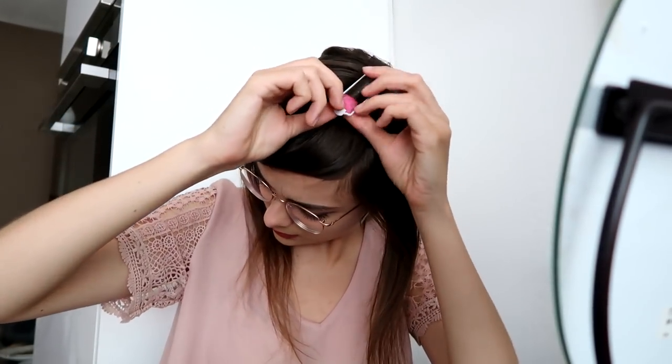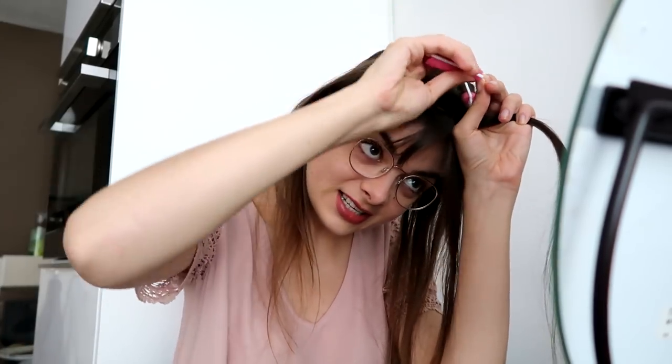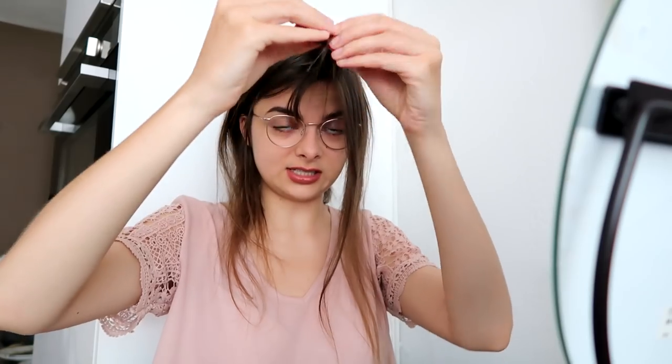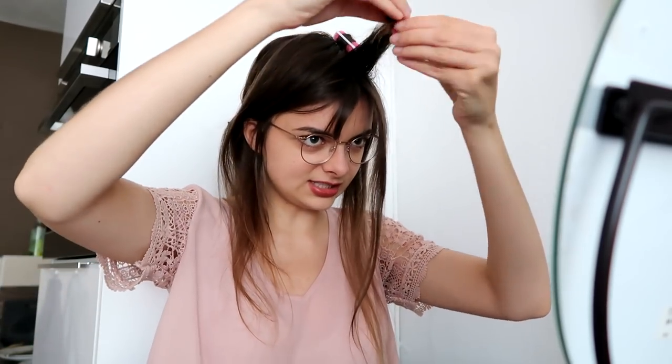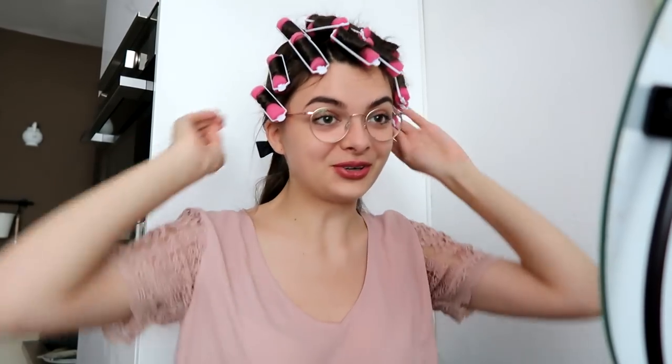And then fasten this clip — there we go. I'm wondering how uncomfortable this will be to sleep in, because the foam itself is pretty soft, but then there's this plasticky bit on the inside. Okay, this really is super easy to do. Front done! I look like a proper granny already.